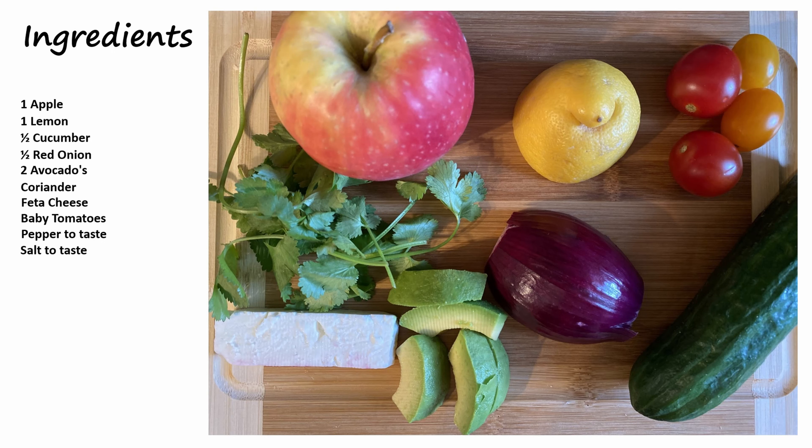Hello all you lovely people watching this. Today let's not cook — today let's make an exciting summer salad which is simple yet absolutely delicious. It can be used for barbecues, you've got a party happening, this is perfect. And here's your ingredients.